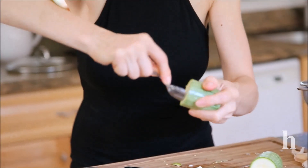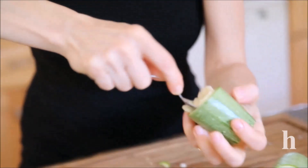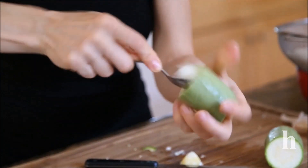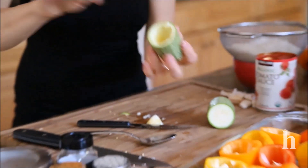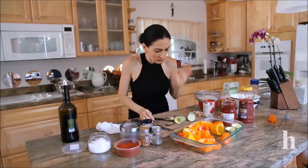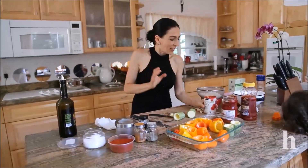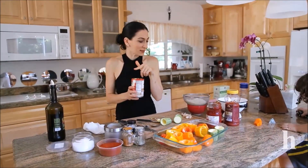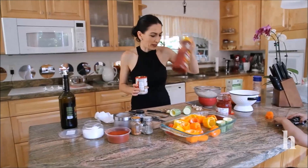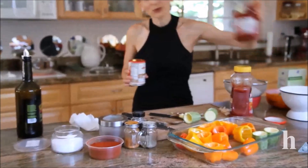For the zucchini I just use my grapefruit spoon to remove the inner part. You don't have to throw this away — you can cook or fry it. I'm going to add some tomato sauce, red pepper sauce, and a little bit of salsa to my onions.